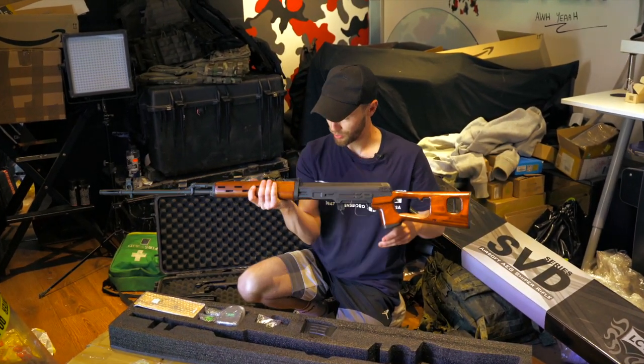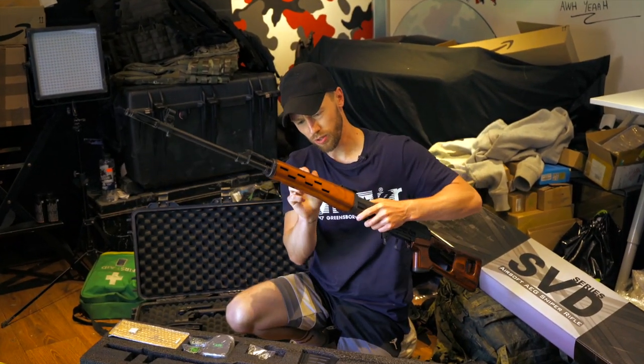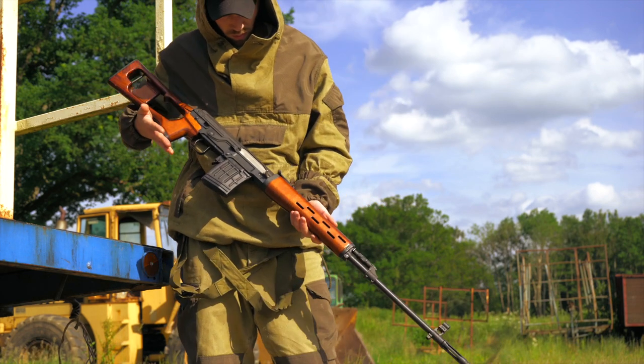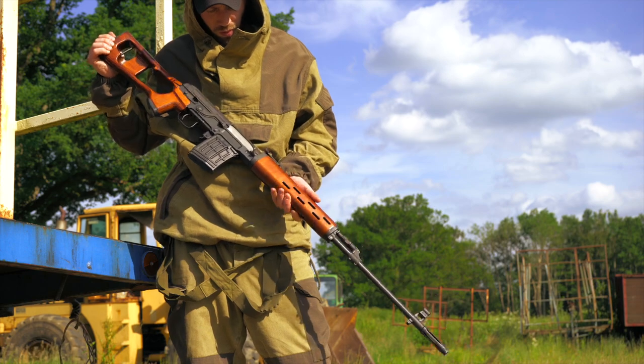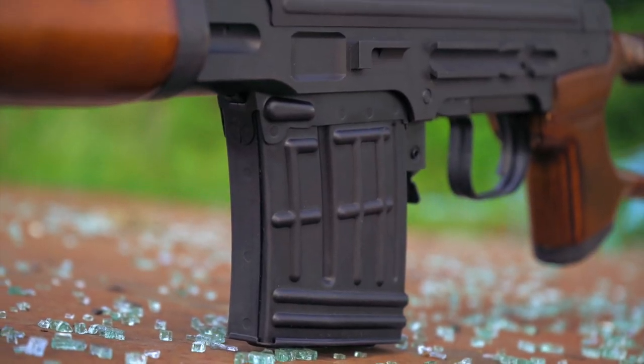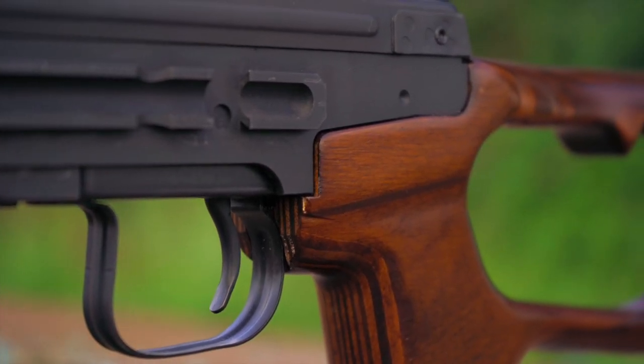When I first unboxed the SVD it was everything I expected — the build quality was there, the weight was there, the real steel and wood was there. It was everything LCT lives up to. Once I received it I posted some pictures up on my social media and it got a lot of attention, a lot of shares.